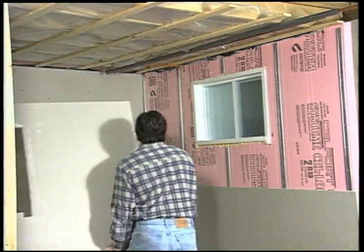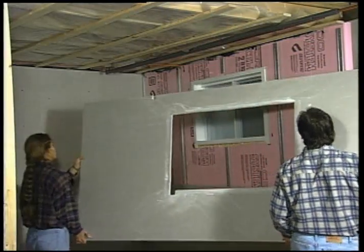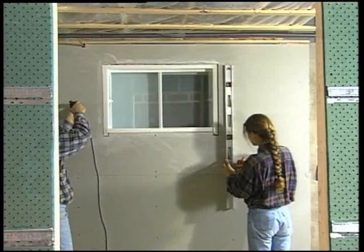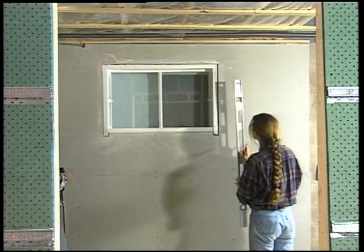Avoid all joints over or on the side of the doors and windows, as they will have a tendency to split apart in these areas. Drive in the screws every 12 inches on the ceiling and every 16 inches on the wall, and put them at least 3 eighths of an inch away from the side of every board so as not to crack.